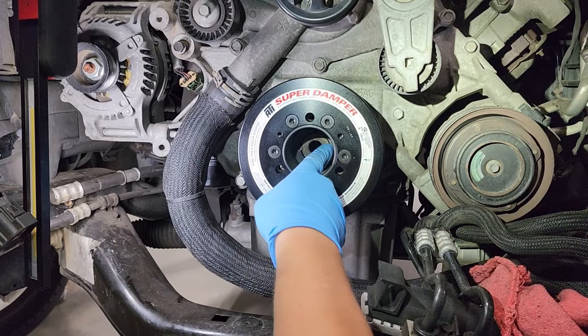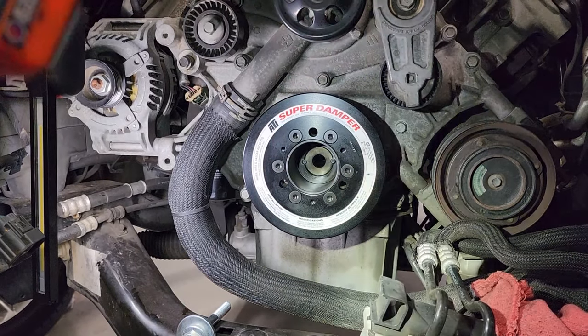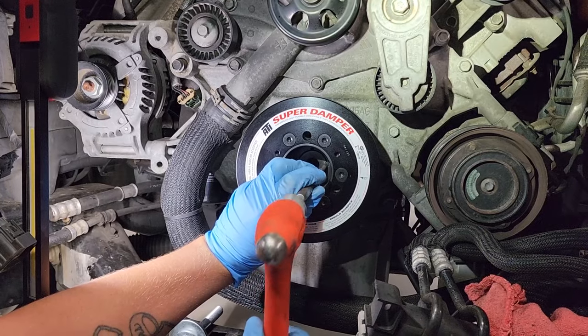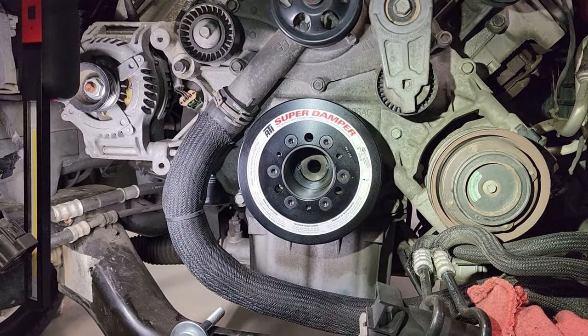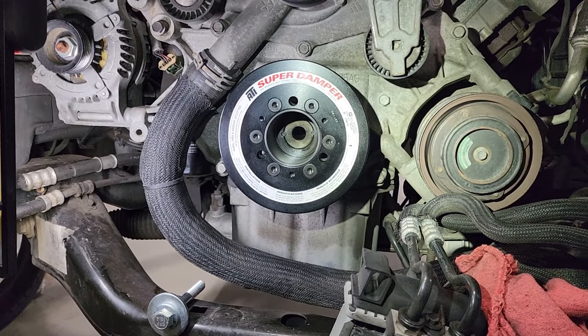Push it in — that one I'm going to have to tap in to get it all the way seated. You can see the two pins are installed. Now we have a pinned crankshaft.